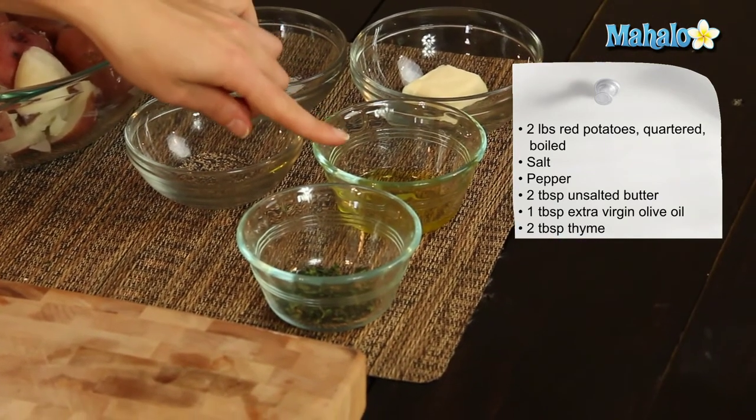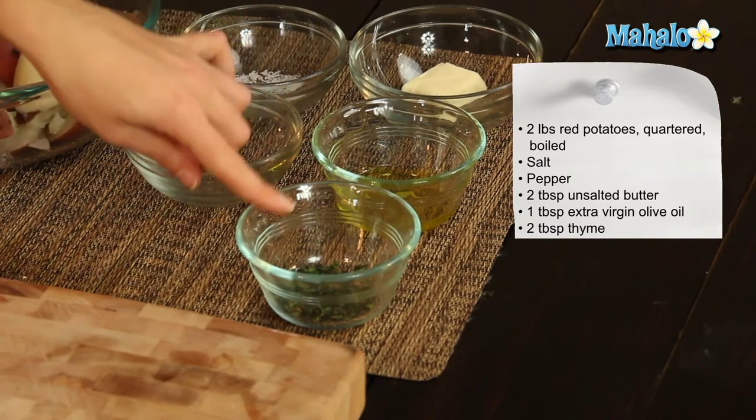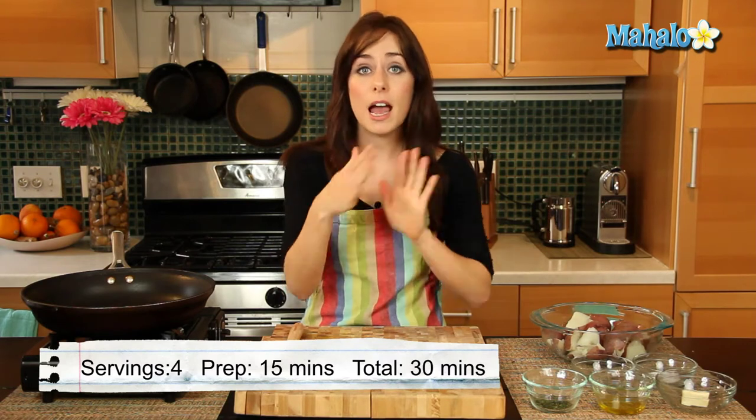One tablespoon of extra virgin olive oil, and then five to six sprigs — about two tablespoons of fresh thyme, which has been stripped and then chopped.